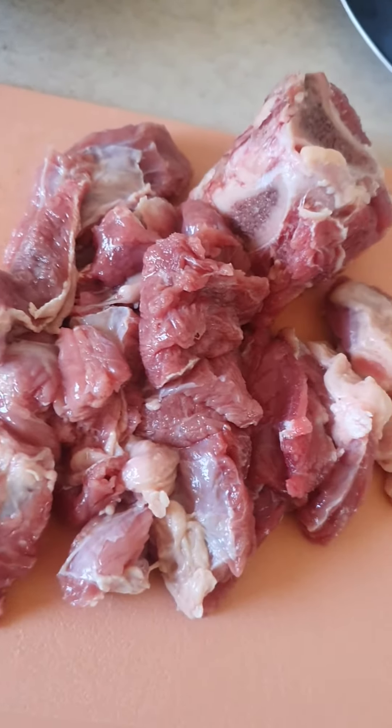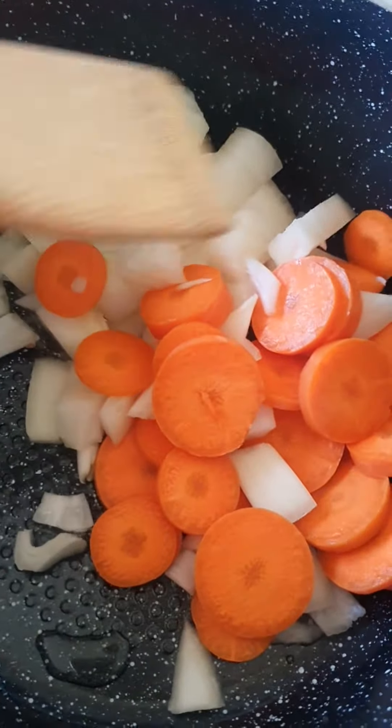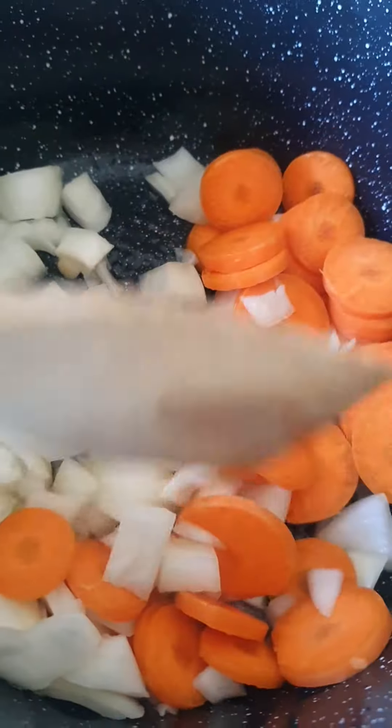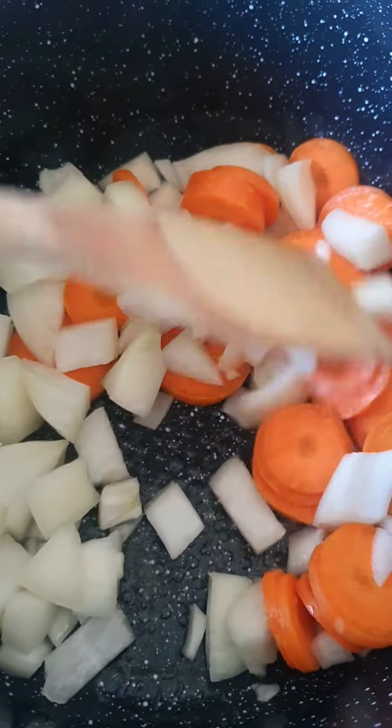Right here I'll cut up the meat. Then I'll put some oil in the saucepan and put the onion and the carrot in on a medium heat, just to go nice and soft.